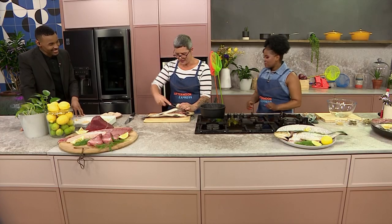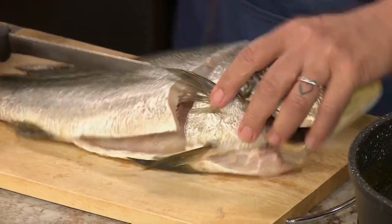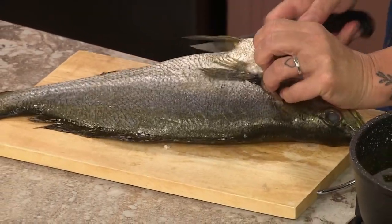Okay so I'm going to start by taking the fins off and the head off just to make it easy. We're filleting this lovely farmed cob.